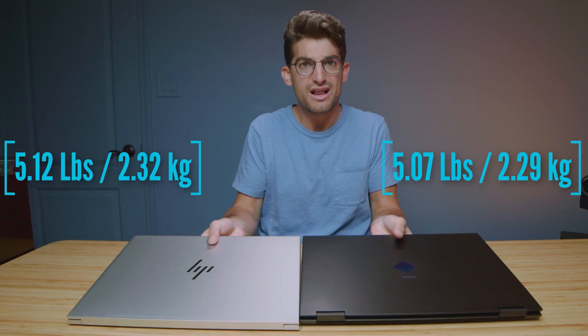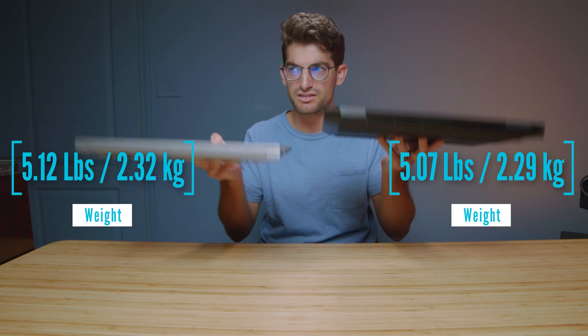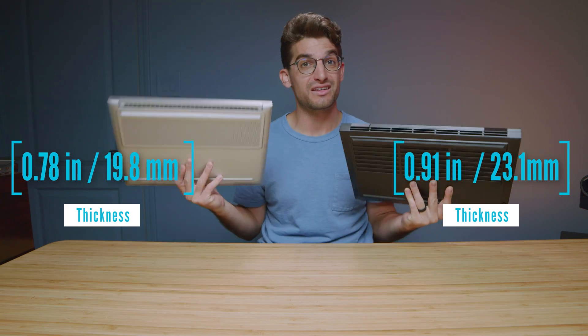The weight and thickness of these two laptops is similar. The HP Envy is slightly thinner and a little bit on the lighter side, but barely. Actually, holding them in both hands, they almost feel the exact same. We'll let the weight and thickness come up on the screen to confirm that.